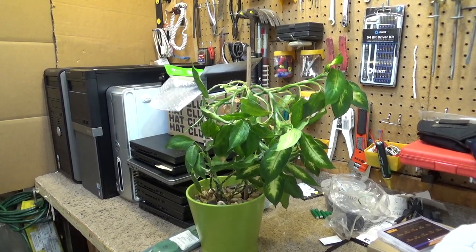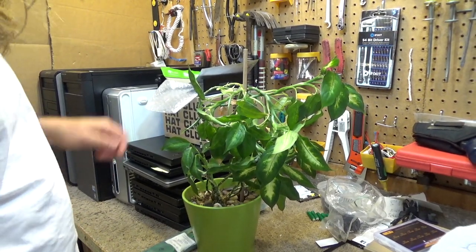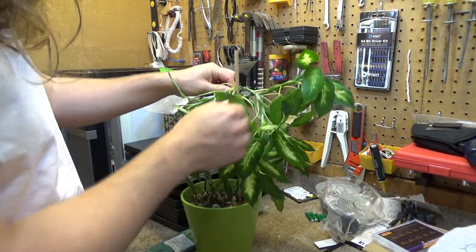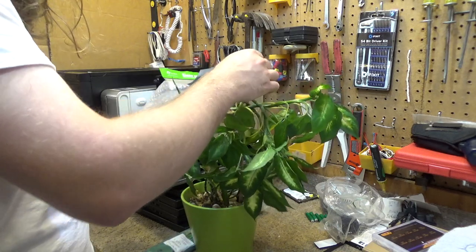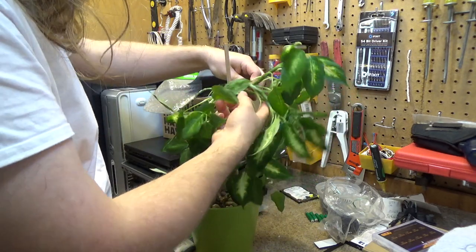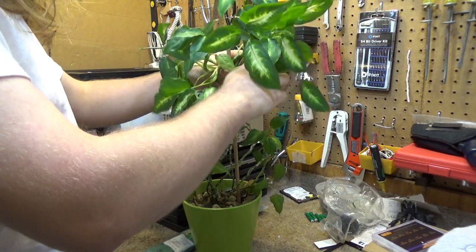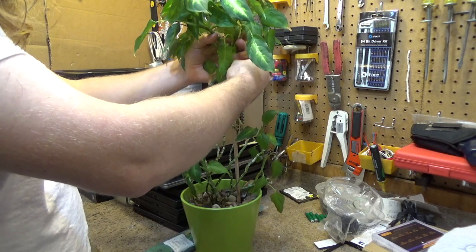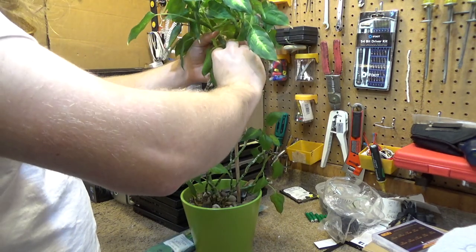We're going to be tending to a plant today. This is a plant that I have in the bedroom and it's kind of overgrown itself. I had put this stake in here some time ago and tied it up with a piece of wire, and that worked for a little bit, but then it grew some more and that's not working anymore. So we'll have to do something else.